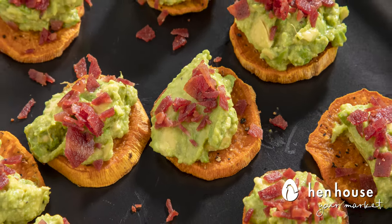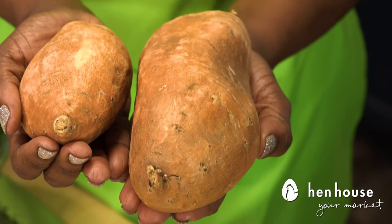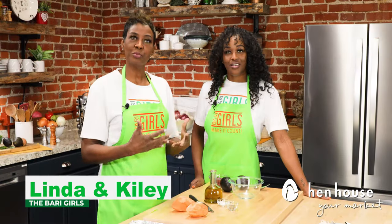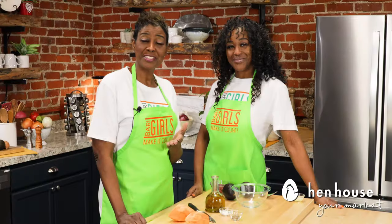Sweet potatoes are so good for you. They're highly nutritious — they have vitamin A and they also promote gut health by incorporating the soluble fiber that you need, as well as supporting your vision, your brain, and overall immune system health. Let's get started.